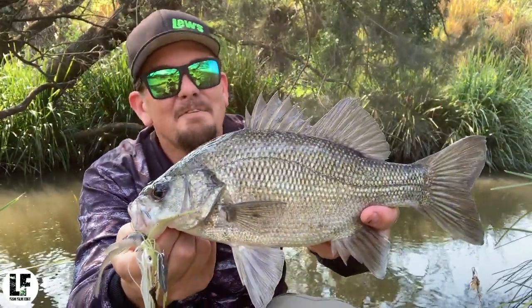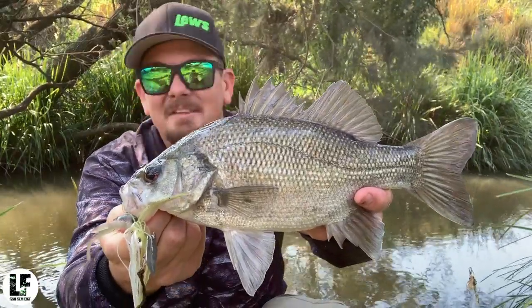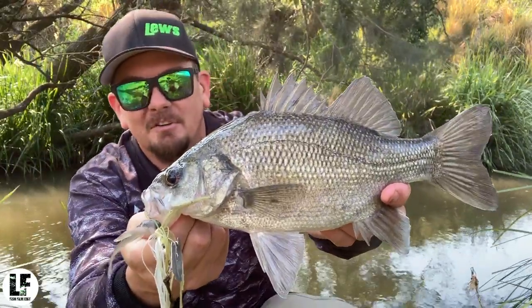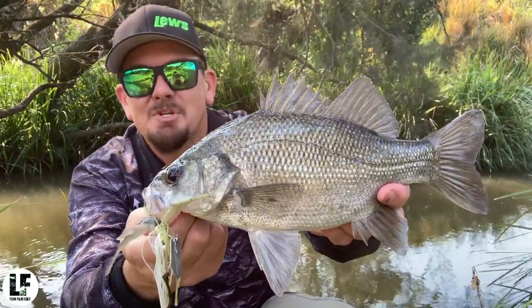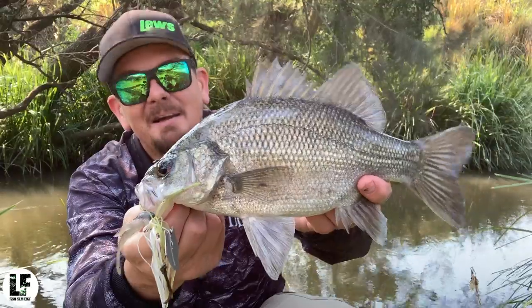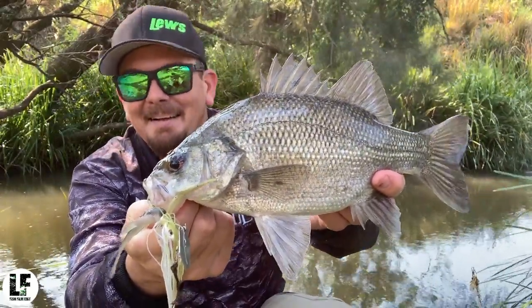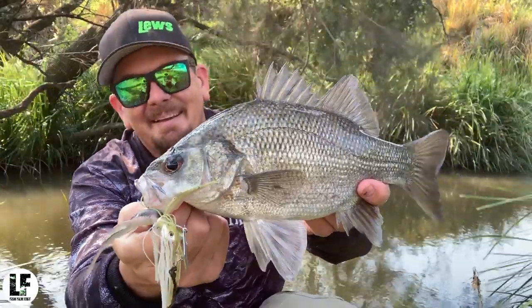The only variable I can throw in there with all those other things lining up is the wind — it's blowing, which is what's fanning all those fires across the state. But they should be chewing their heads off. I've got one to bite — fingers crossed, we'll take the confidence and we'll keep it going. That's been a long time coming, but that's awesome.